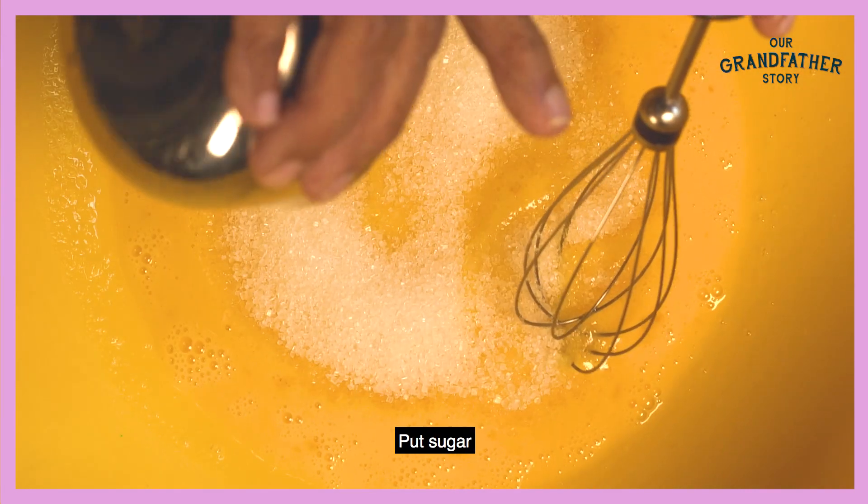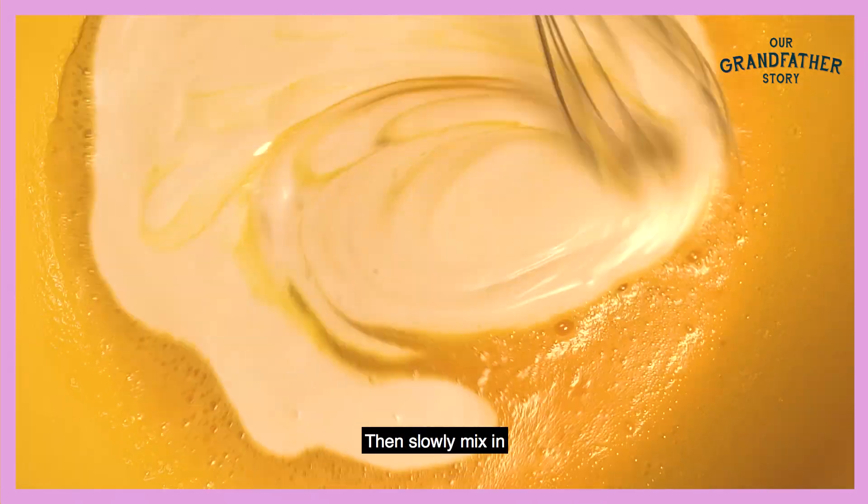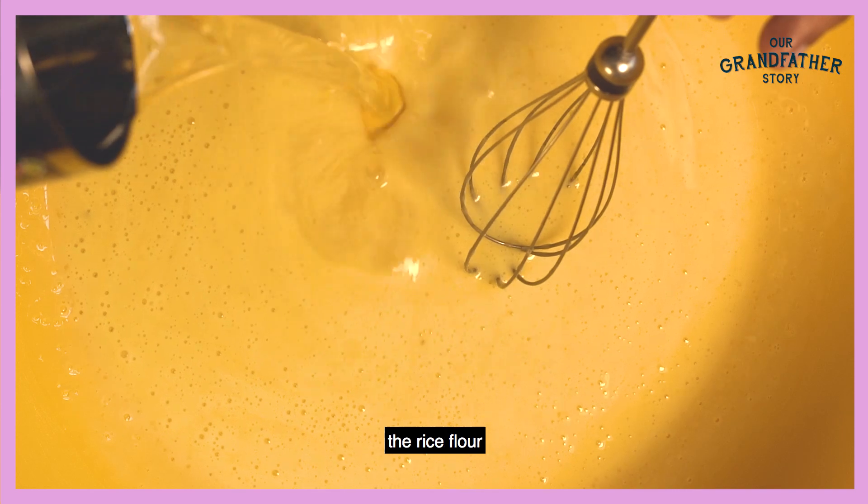Big egg, put the sugar, then put coconut milk, then slowly, slowly, then mix rice.